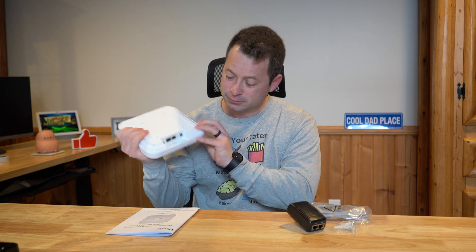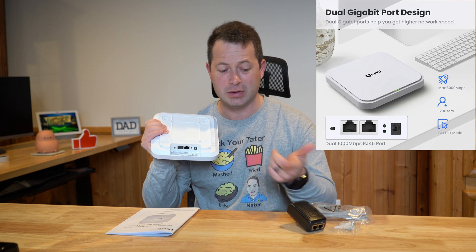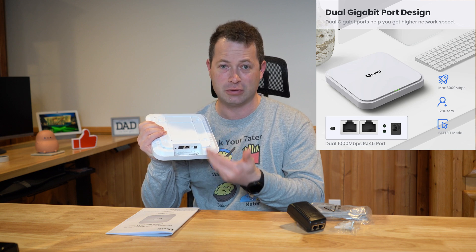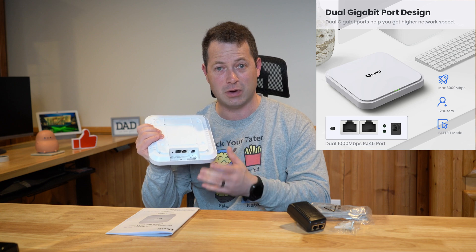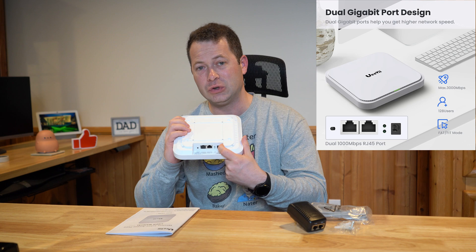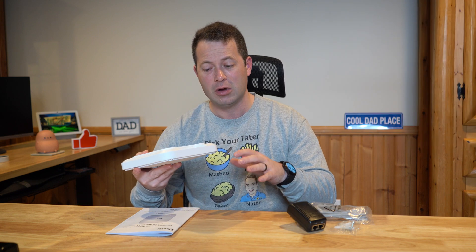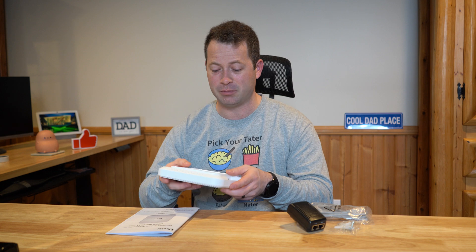On the back side, it has two ethernet ports — one is the Power over Ethernet port, and the other is an extra LAN port, so if you wanted to connect something via ethernet rather than just Wi-Fi, you do have one port for that. It also has a 12-volt DC input; they don't include that adapter, but if you don't have a PoE setup, you can power this with 12V DC. And there's a reset button.